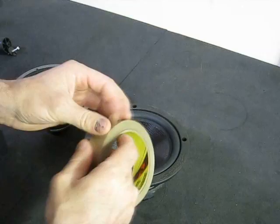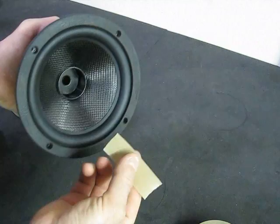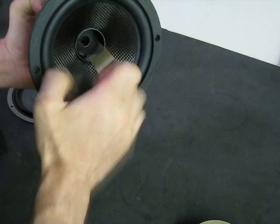Next, you want to take a piece of tape — it could be masking tape or many different types of tape. Blue tape works really good too, but you do want something that's pretty thin. Take the non-sticky surface side and put it into the inside, against the voice coil.